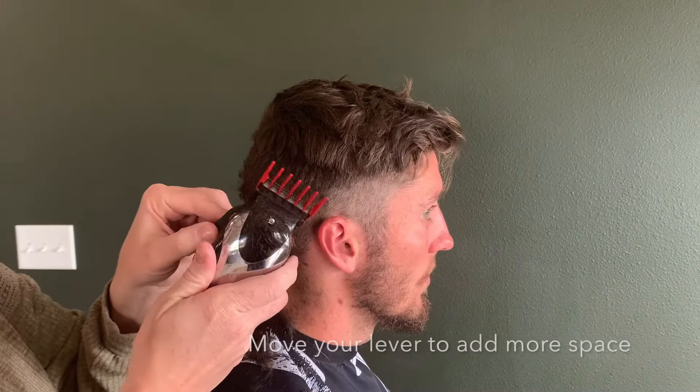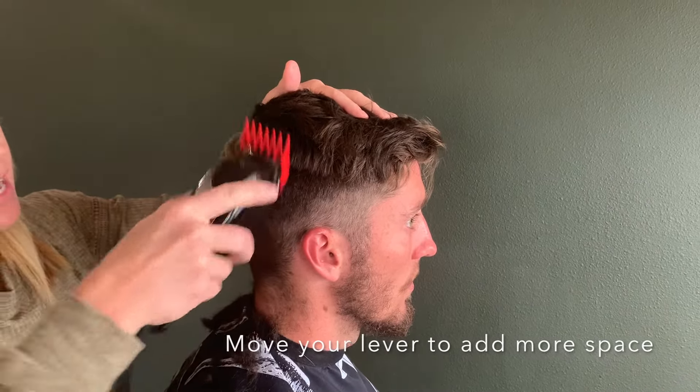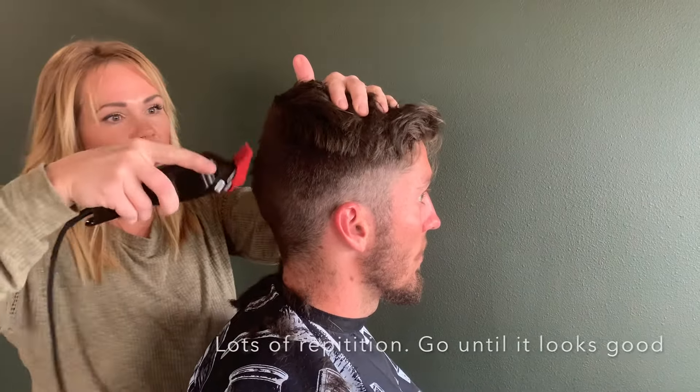Now move your lever down so it adds another half a length and do the exact same thing. A haircut is just a lot of repetition — you go over and over until it looks really good.